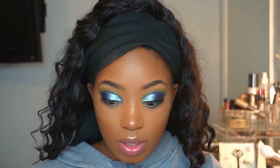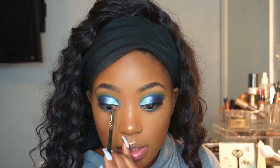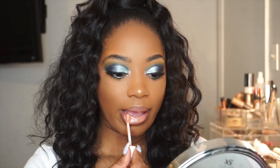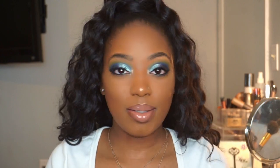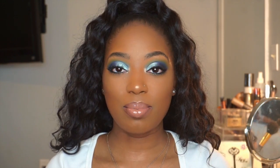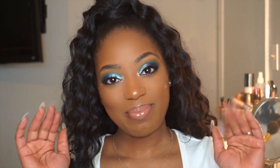I think I'm going to do something in the inner tear duct — maybe this shade right here. Let's see what it's hitting for. Okay y'all, so this is the final look. I hope you guys enjoyed this fun and colorful look! If you'd love to see more videos like this, don't forget to like, comment, and subscribe, and comment down below what you'd like to see from me in the future. I'll see you guys in the next one — bye my loves!